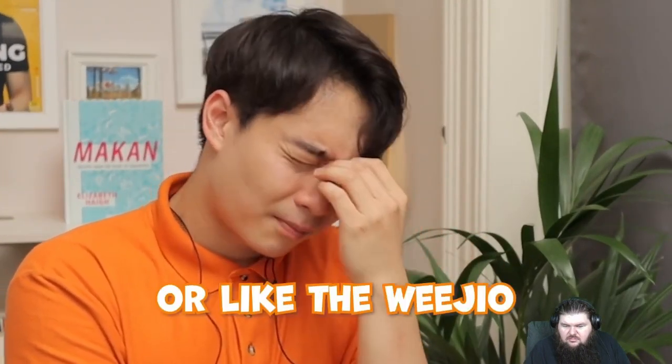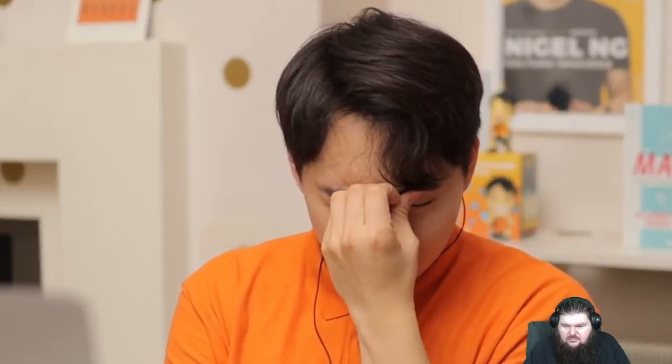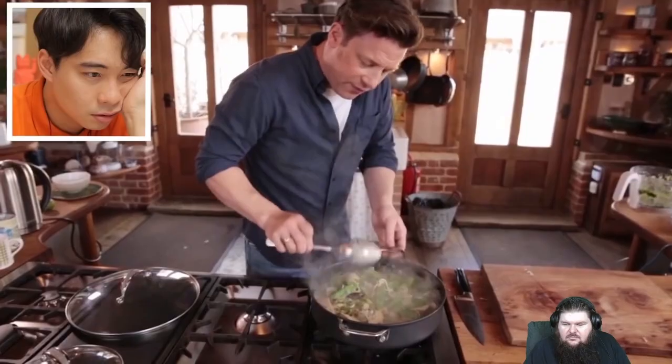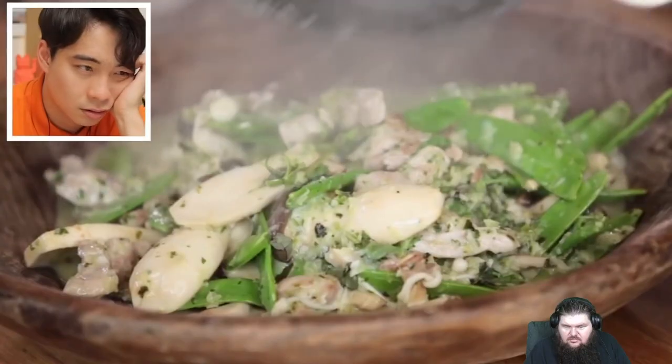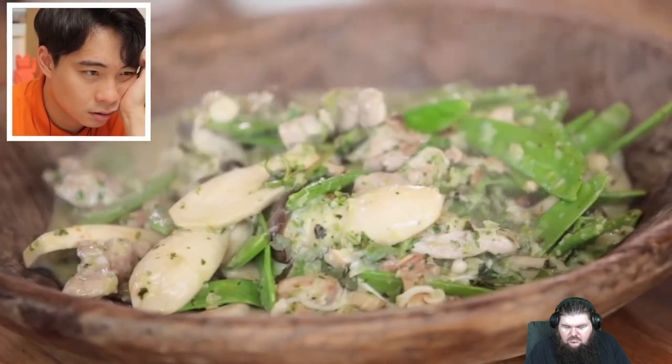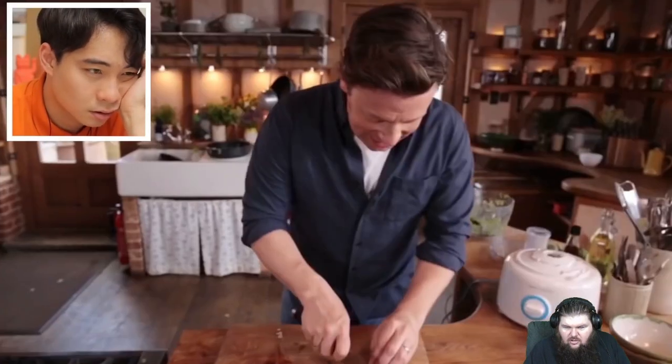Niece and nephew, please hit the subscribe button now. Uncle Roger need the strength to carry on. Here, my friends, is our curry. Balanced with lime and the seasoning from the fish sauce. Finish it with some herbs. What a wonderful dish. More chilis, guys — more chilis.